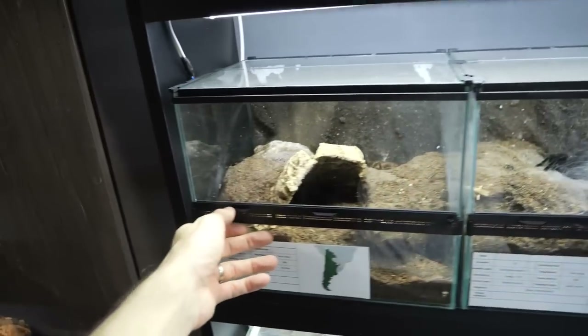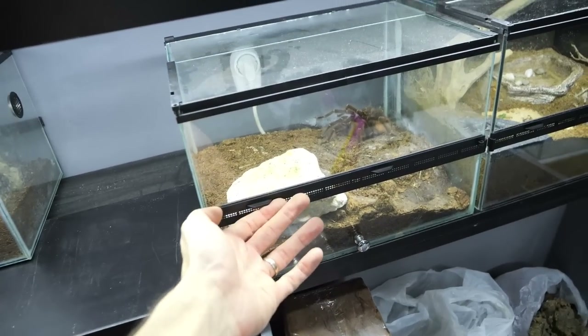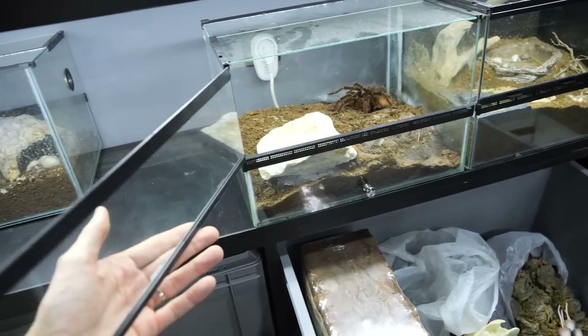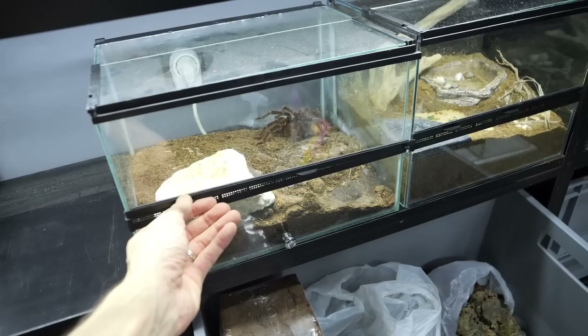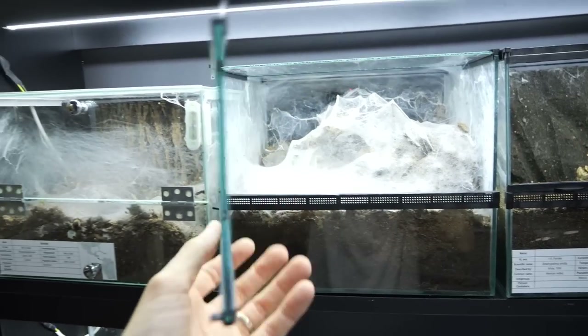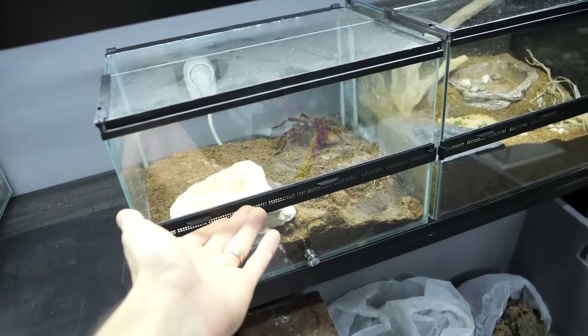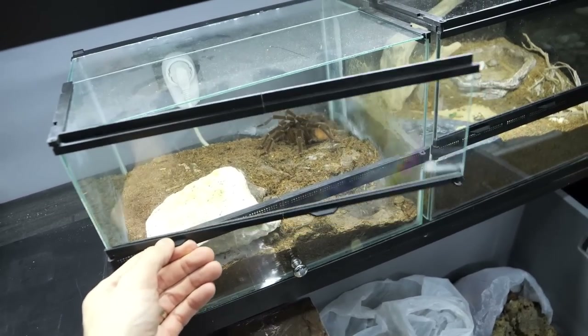It opens simply and easily. You can even build wider enclosures than 30 cm — this one is 35 cm — but honestly this is already stretching it to the limits. I would recommend building a maximum of 30 cm, but it is possible to build a bigger enclosure.